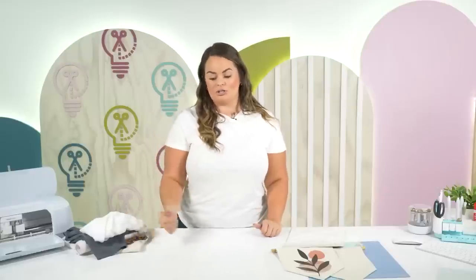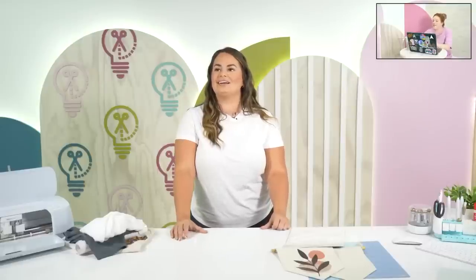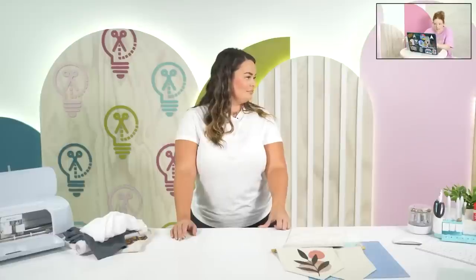You have to ask yourself a lot of questions before getting started. Do you plan on doing more than shirts? We have lots of sublimation videos if you're curious. We also compared the cost of DTV to printable vinyl and DTV was actually cheaper than printable vinyl — just about 20 cents difference, which surprised me because DTV is brand new and so good.